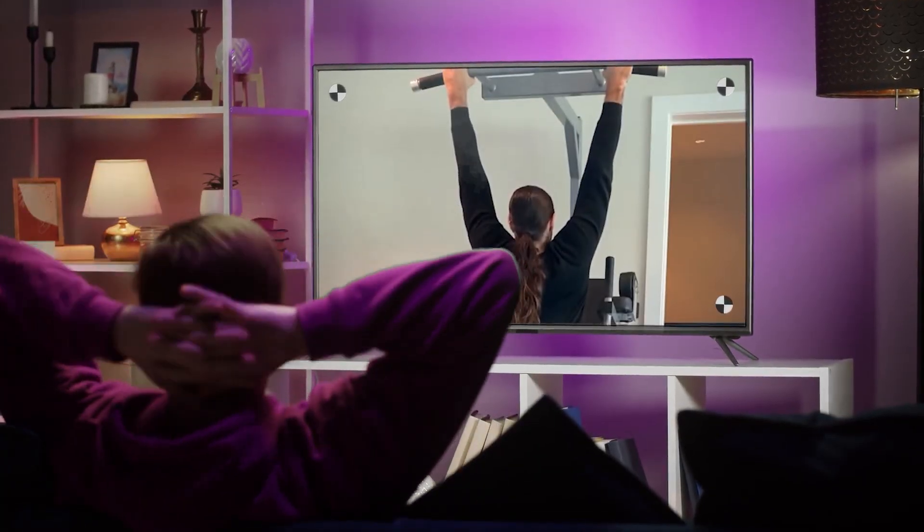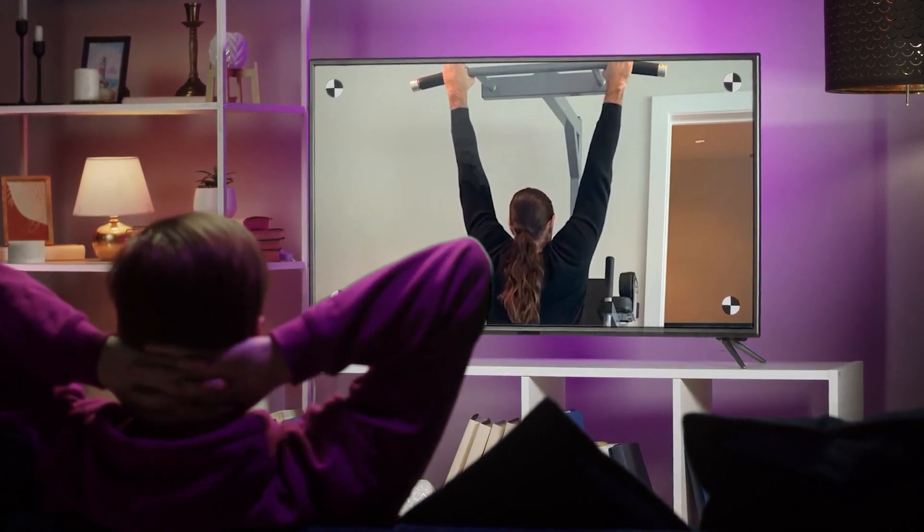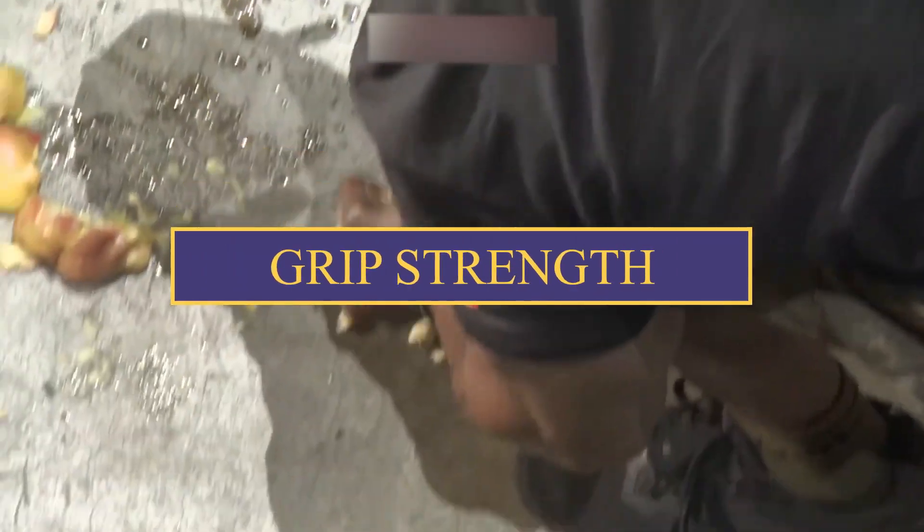By the end of this video, you'll understand why dead hangs might just be the missing piece in your fitness puzzle. Let's jump right in. The first benefit — and this is a big one — is grip strength.